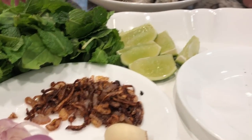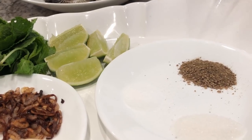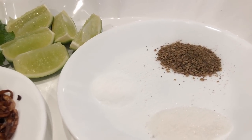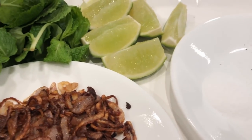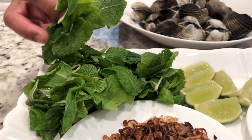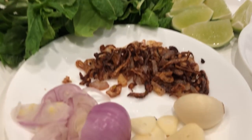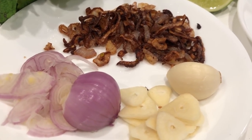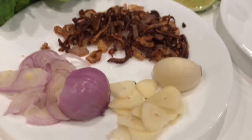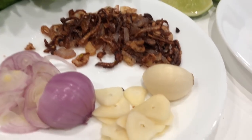The dipping sauce is very easy to make. All you need is 2 teaspoons of ground pepper, 1 teaspoon of salt, and 1 teaspoon of sugar. Lime or lemon and some mints — I have 2 to 3 different kinds of mints. You need some fresh shallots, some roasted shallots, and some sliced garlic to go with it.